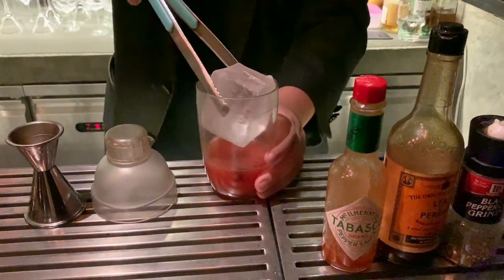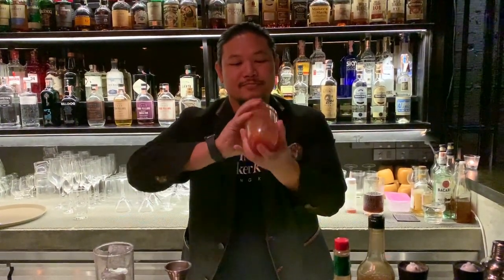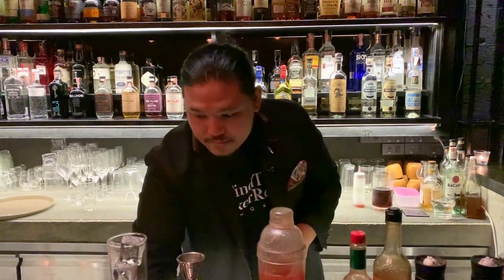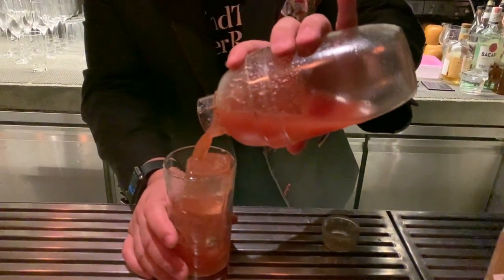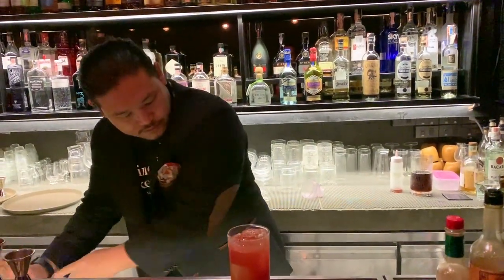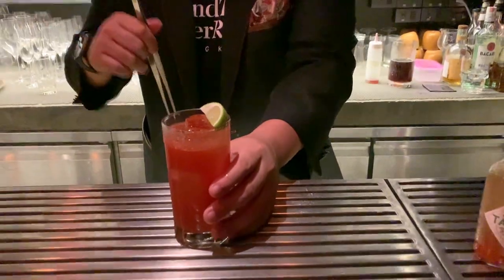We'll be shaking it with large clear ice to control the dilution. Add some water. And garnish with a wedge of lime. Here is the classic Bloody Mary.